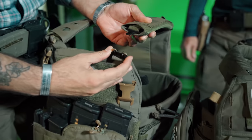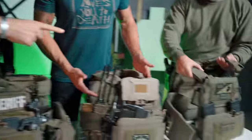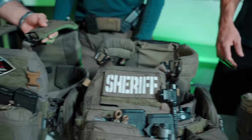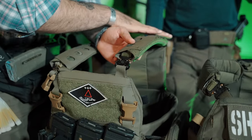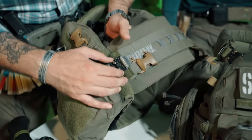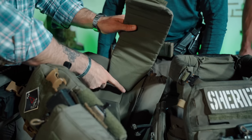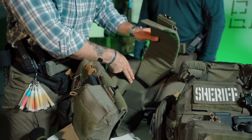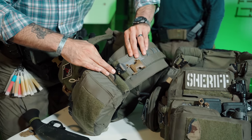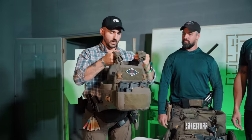Jerry points out the cobra buckles on the FCPC, which are swappable and come unattached when you purchase the carrier. Jason runs two buckles, as does Will — many people run two. The strap is adjustable, there's a smaller strap inside that's also adjustable, plus the overlay strap, giving a ton of adjustment. You can put it on either side you prefer. Jerry highlights the interface between the soft armor and the carrier as the most impressive part of the whole system.